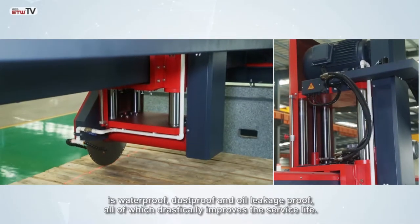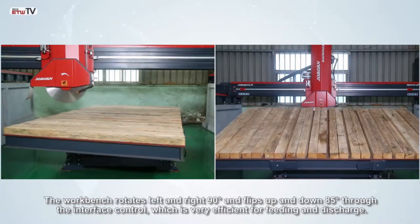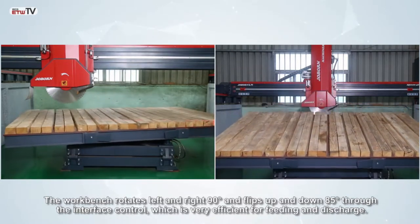The workbench rotates left and right 90 degrees and flips up and down 85 degrees through the interface control, which is very efficient for feeding and discharge.